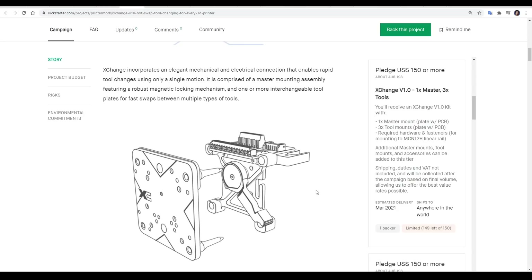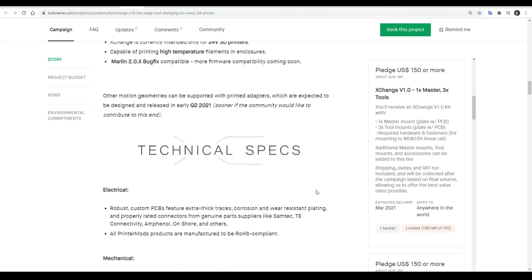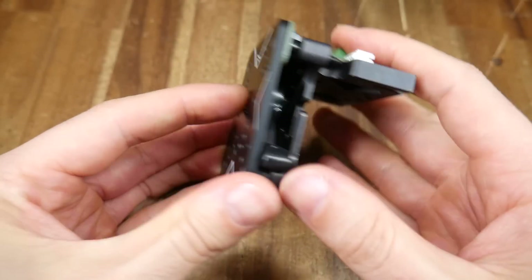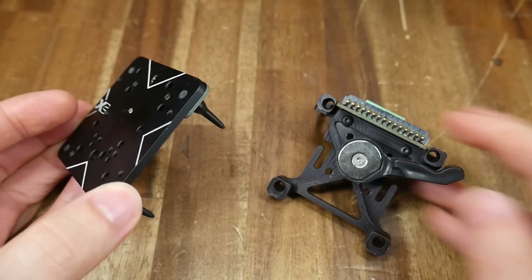When I made that video, PrinterMods were preparing to launch their Kickstarter, but now all orders have been shipped and the XChange is available for pre-order on their regular web store. I've been sent the updated version for free, not with any expectation to make a video, but simply to see the improvements.